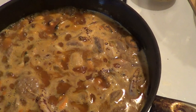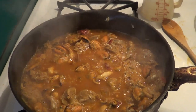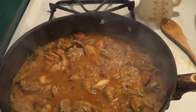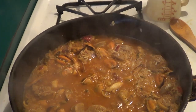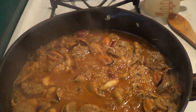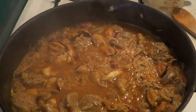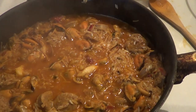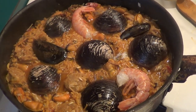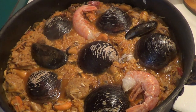I added about another quarter cup of rice — I hadn't accounted for the moisture coming out of the seafood, so about a half cup more total. Now we're going to add our mussels, our clams, and our shrimp, and then finish it off in the 350 degree oven until the rice is tender. There are our shrimp, mussels, and clams in the rice — going into the 350 degree oven until the rice is tender.